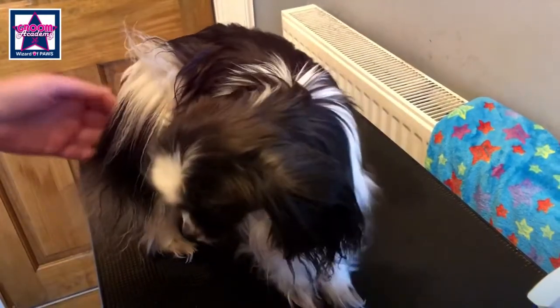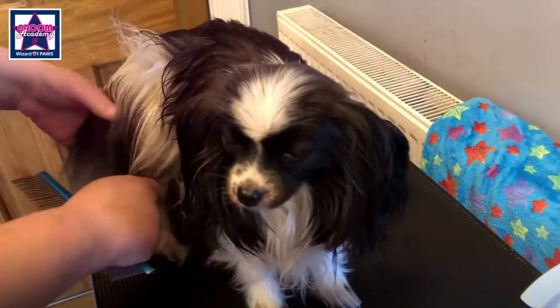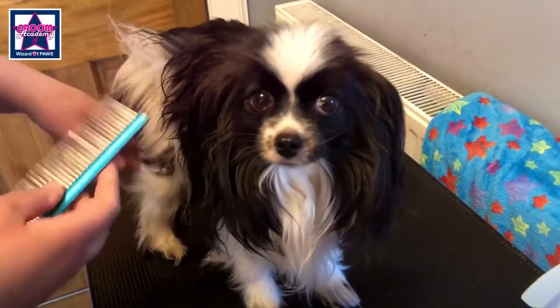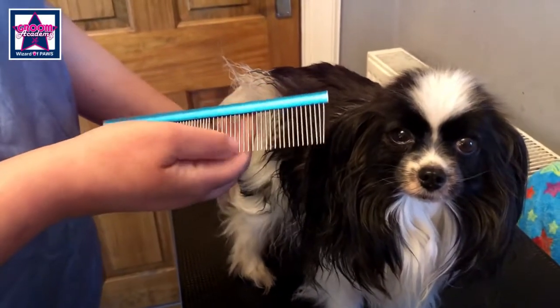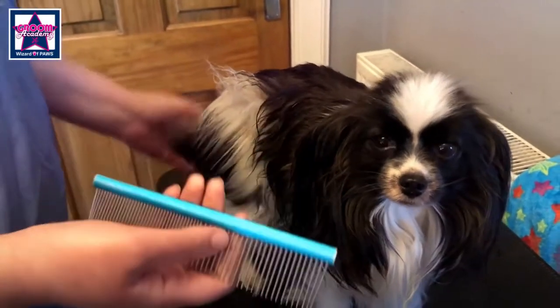Once you've given it a good brush, start again at the bottom using your comb. This is the ideal comb — this is an ankle comb. The teeth are nice and long and set wide apart, and they're good for any coat.